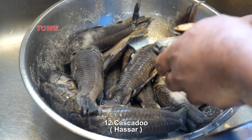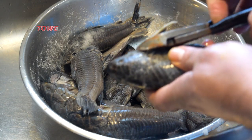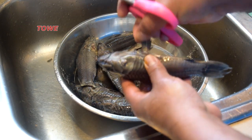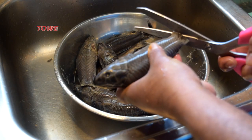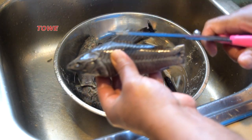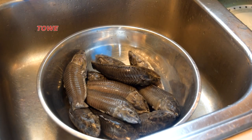Here we have 12 caskadoo or hasa, salted overnight to corn, and now we will clean it. Here you can see we're taking off the fin with the scissors. Hasa or caskadoo — a very delicious catfish.